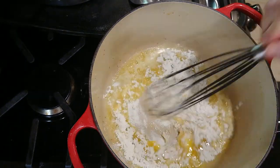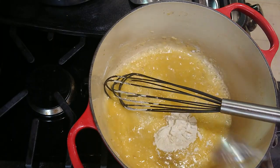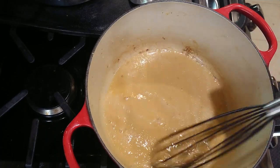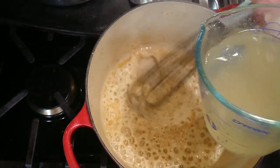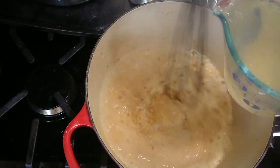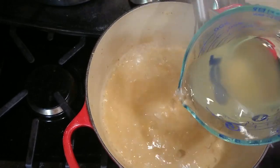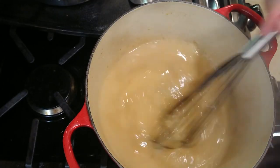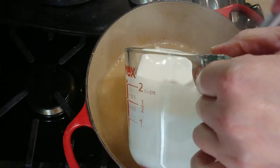Then add six tablespoons of flour, stirring constantly and cooking until the mixture turns a light golden brown, about five minutes. Whisk in the two cups of chicken stock, adding it slowly, then add one cup of heavy cream. Keep whisking the mixture so that it stays smooth.